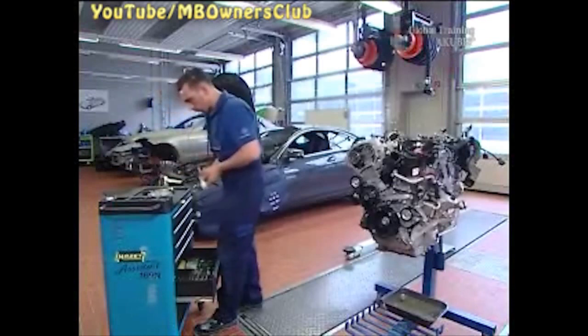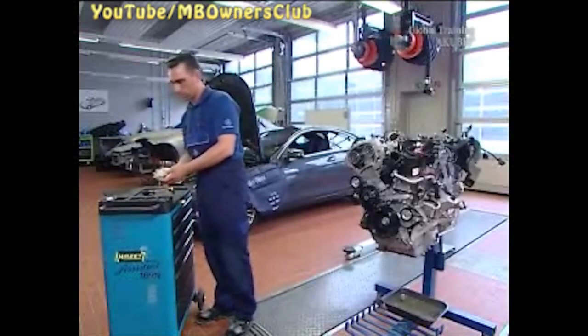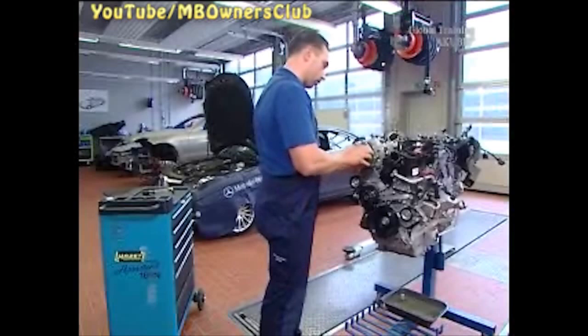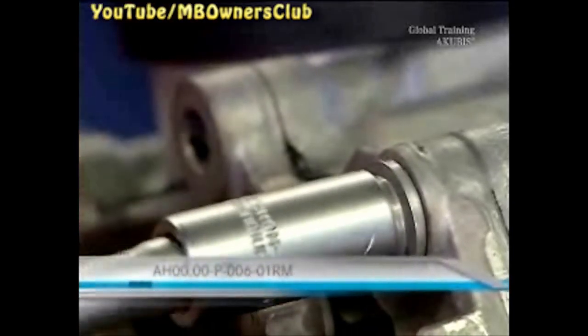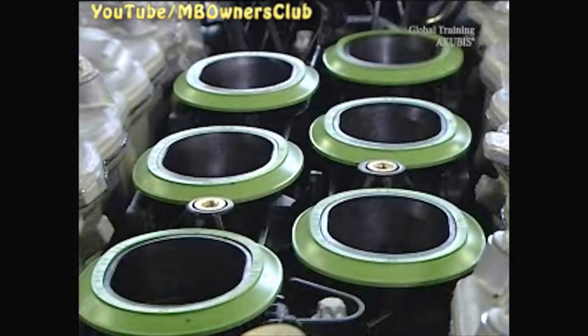Apply the new sealant with a width of one millimeter. Then carefully reattach the freshly sealed cover. For the reinstallation, use new screws and a torque of 5 newton meters. The installation takes place in the reverse order. Don't forget to renew all the seals.